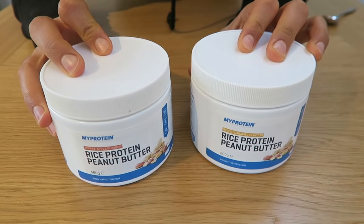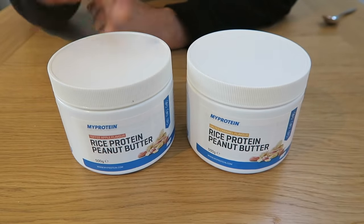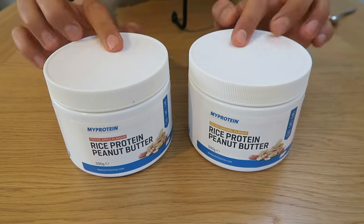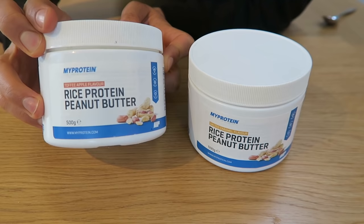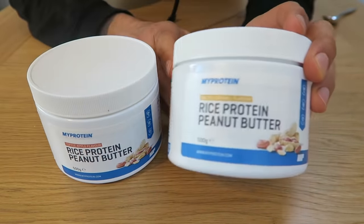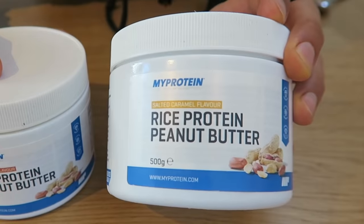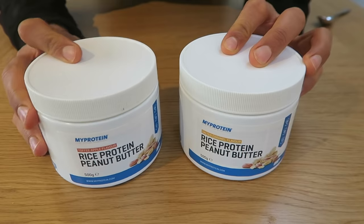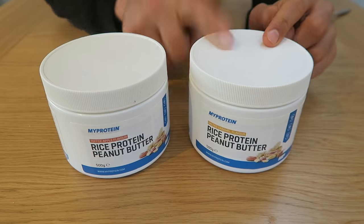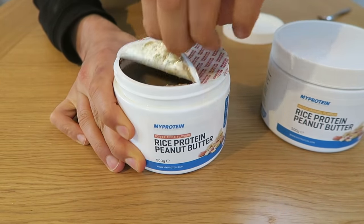I don't think I've ever been this excited to try some nut butters. It's taken real strength not to open these for two weeks. I've got two new MyProtein peanut butters — they both have rice protein in them. One is flavored with toffee apple, which I'm incredibly excited about, but I'm even more excited about the salted caramel one. I know I'll probably like the salted caramel more, so let's start with the toffee apple — I'm not sure how I feel about toffee apple peanut butter, but...